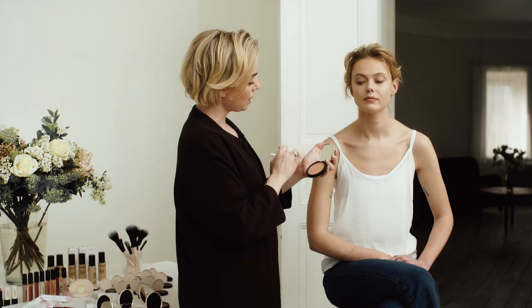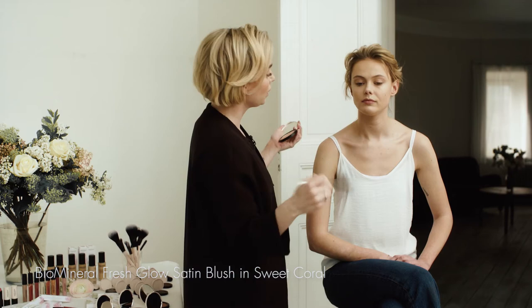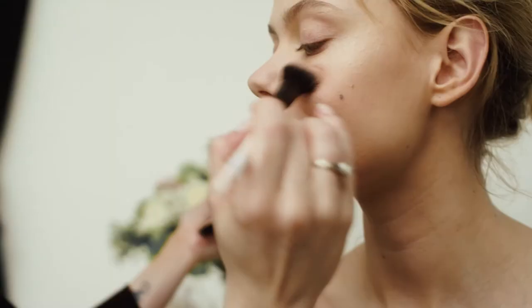And then on the top of the nose, a tiny bit on the forehead, right above the lip, and down here. As for blush, we are using sweet coral together with the angled blush brush again.